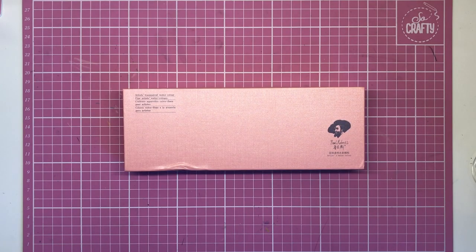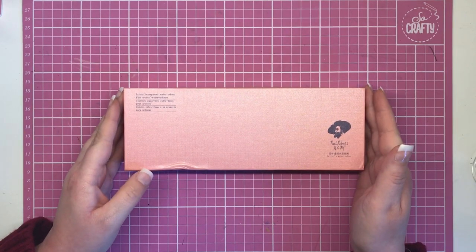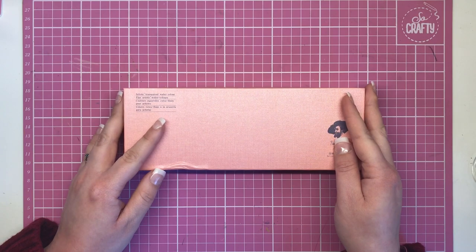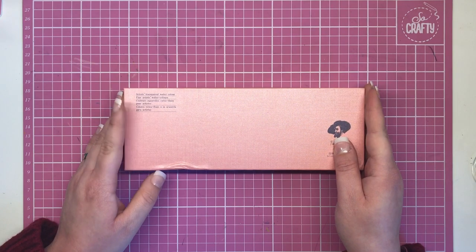Hi everyone and welcome to another review from Colour with Clare. Today we're going to be looking at some absolutely stunning paints — these are transparent watercolours by Paul Rubens. These were gifted to me very generously by one of my beautiful followers on my Amazon wishlist and I am forever grateful, thank you so so much.